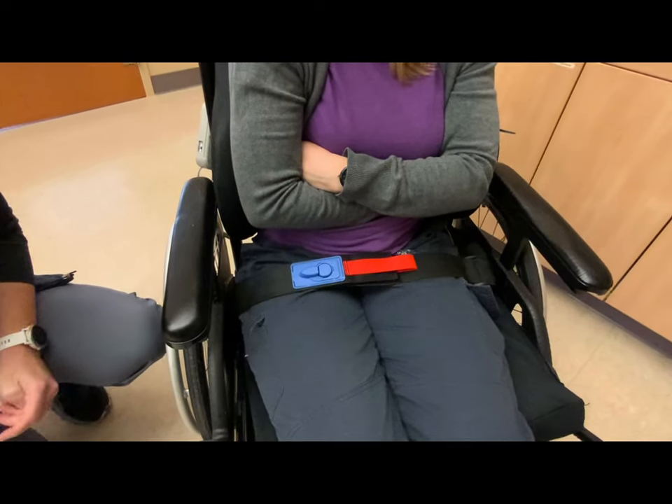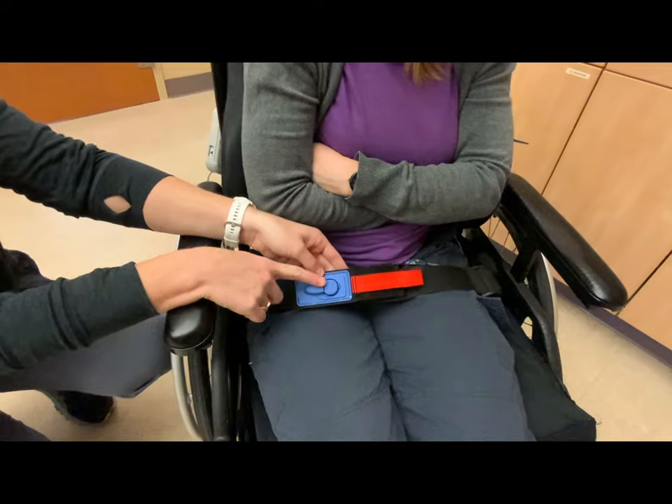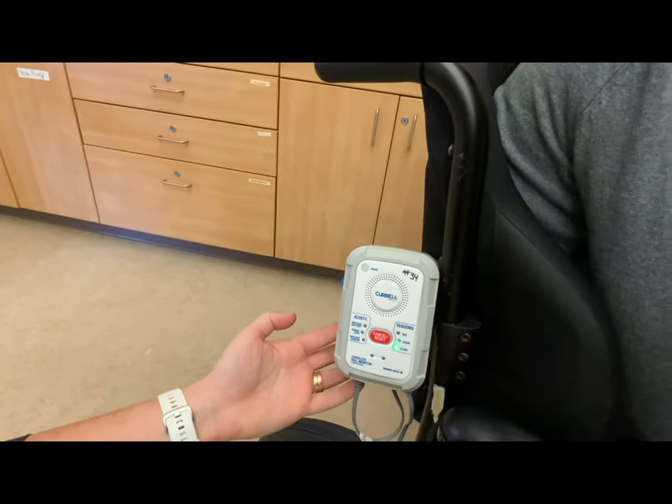With the client in the wheelchair, be sure that the tab and slot align. This ensures that the alarm system sensor is blinking and that it will sound if unattached.